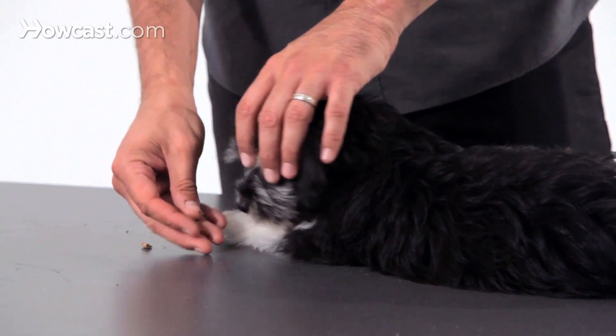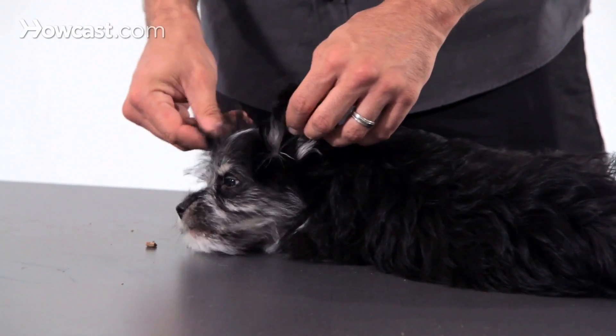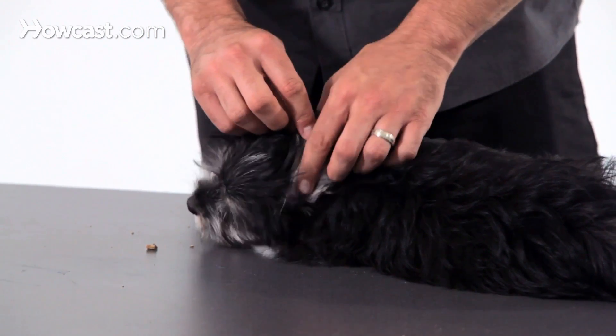As opposed to starting with a very young dog and trying to make a positive experience where he's having treats or cookies while you're touching his ears, touching his paws, touching his tail.